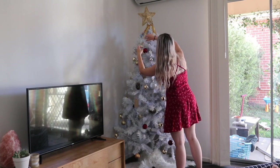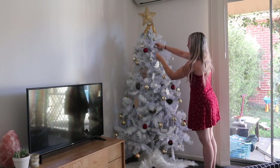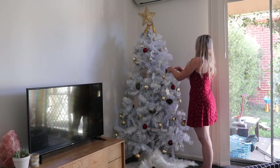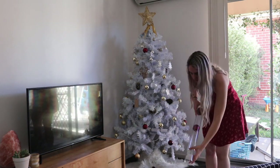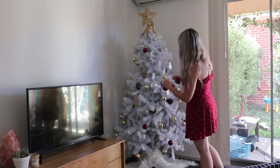So if you did watch the last decorating video, you would have seen that I had the copper rose gold color, and I just wasn't feeling it. Now I wanted to implement a bit of red into this Christmas, and I absolutely love red and maroon — I loved this wine red color.